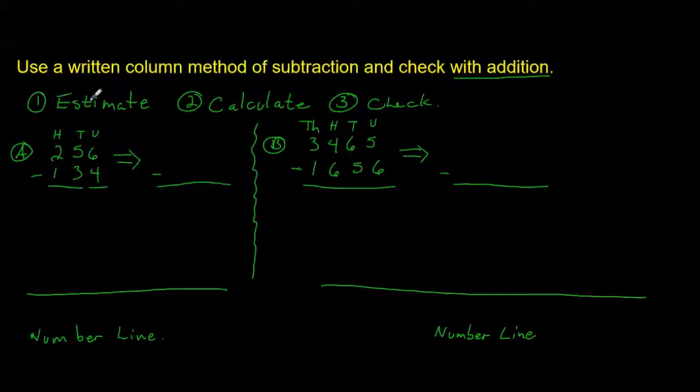So we're going to estimate. We have our first question and we have to estimate what the answer is going to be before we start working it out. Since we're using three-digit numbers we can estimate to the nearest hundred or to the nearest ten. Let's estimate to the nearest hundred. This is 256, and if you look carefully you will see that it's more than halfway between 200 and 300.